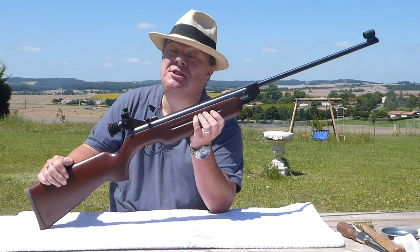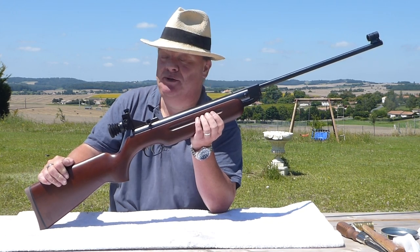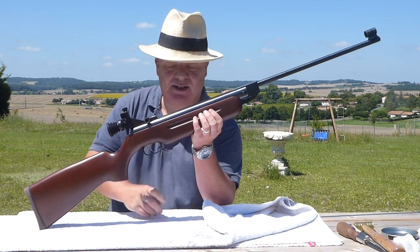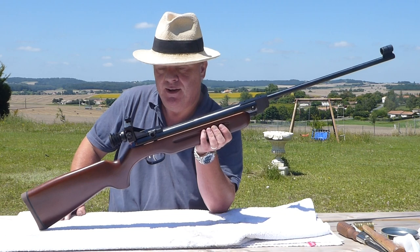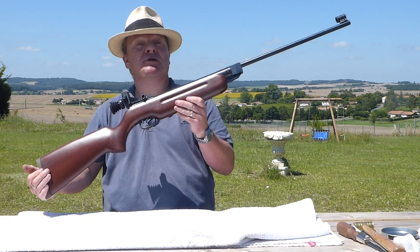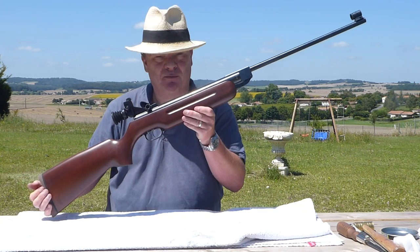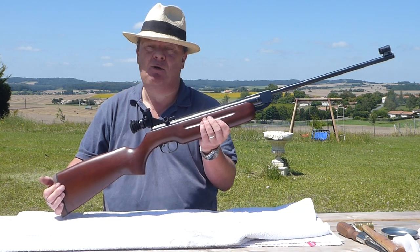This one, because it's going to be used for 10-meter, is going to be detuned — or has been detuned in fact — to 6 foot-pounds, so I can use it for bell target and 10-meter. We'll go into how I've done that. When I got the gun originally it was German spec, shooting at 5.2 foot-pounds, but shooting horribly. We'll go through why it did that and how I fixed it.